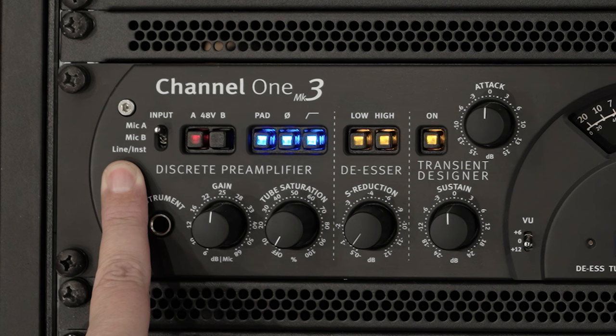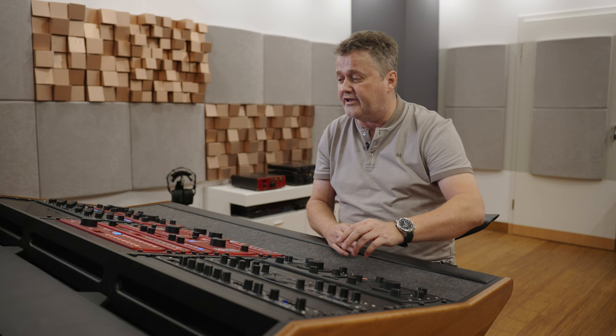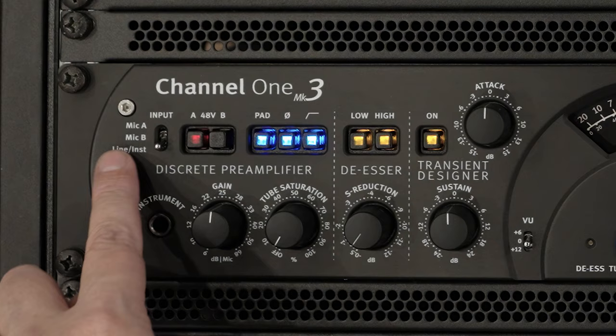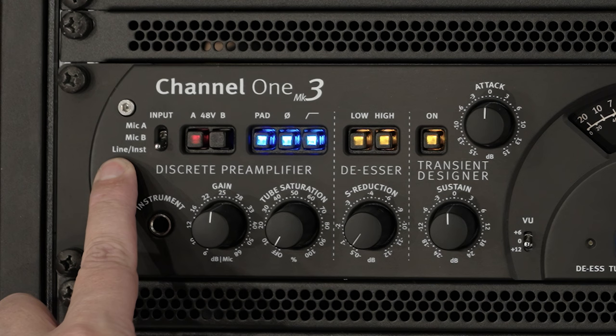You may also have a favorite external preamp, so you might have your microphone with an external preamp and want to compare that with the Channel 1's preamp. That's when the line input comes in handy. You can switch between mic A, mic B, or line input and effectively compare that preamp with a third-party preamp and the microphone connected to that. Furthermore, if you have your instrument inserted into the jack, this is a switching contact so it will be preferred over the line input.